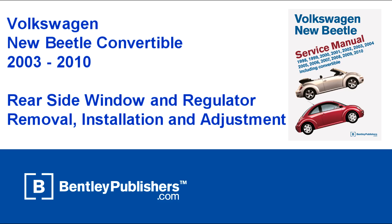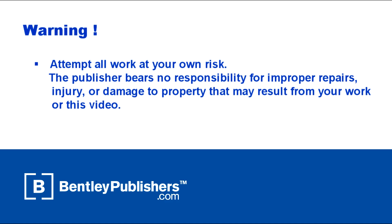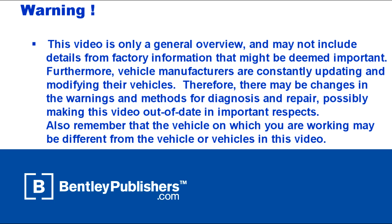This video is an overview of rear side window and regulator removal, installation, and adjustment on a Volkswagen New Beetle 2003-2010. Remember to work safe and work smart. Work in a well-ventilated area, protect yourself from injury at all times, and attempt all work at your own risk. Before beginning, consult your owner's manual or the appropriate repair manual for your vehicle.